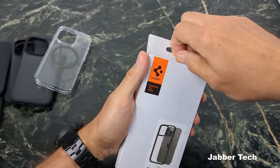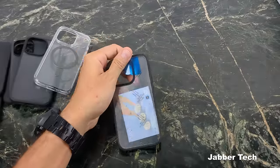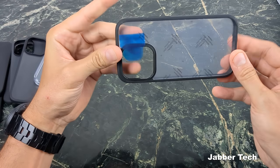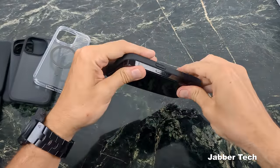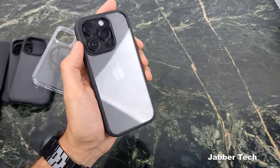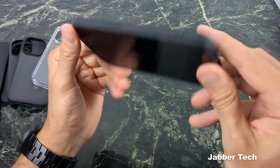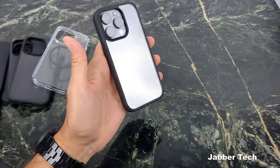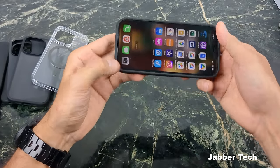Next is the Ultra Hybrid in the non-frosted clear edition — if you like the two-toned black frame but want a fully clear back to showcase your iPhone 14 Pro. It has the same matte black sides with a clear back. Camera protection is the same as the frosted version. The fit is super snug — basically the same case, just with a clear back. Let me know which you prefer: frosted or clear.